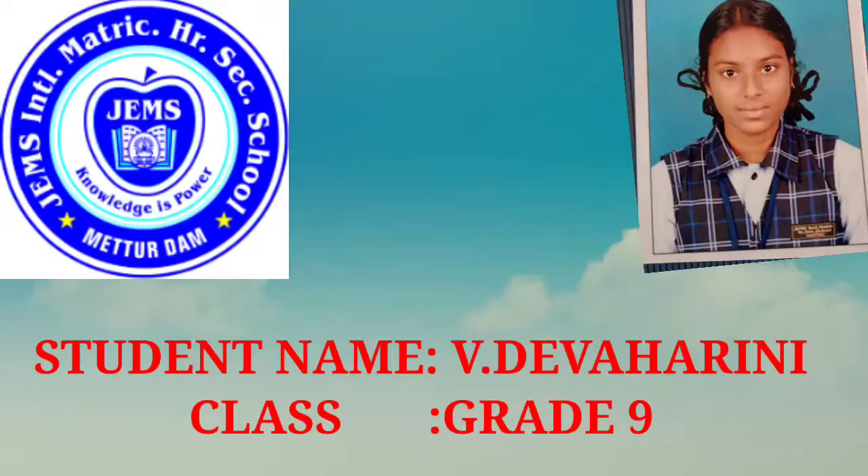Good morning everyone. I am Deva Harini from Gems Intel Metric High Secondary School. I have done some summer camp activities.